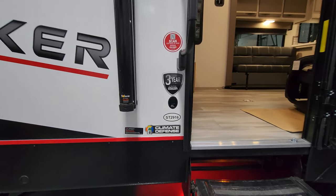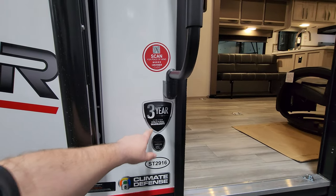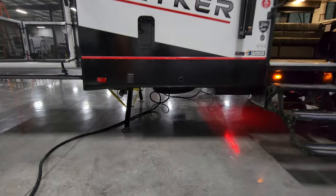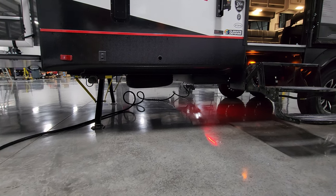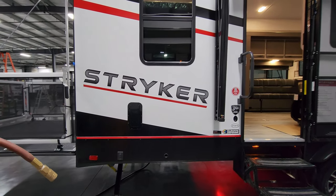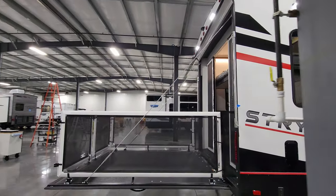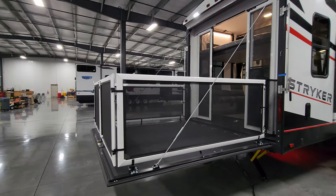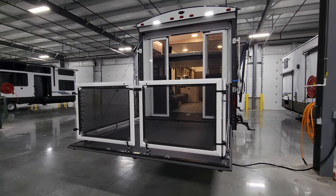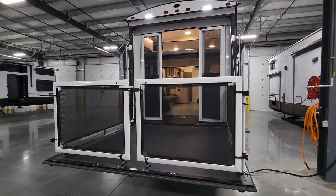There's a little advertisement here that talks about the climate defense — you've got enclosed heated underbelly, the model number, and a limited three-year structural warranty. This is nice because not all brands have a three-year structural warranty; most of them are only one. Down below you can see the spare tire under the back, the rear power stabilizer jacks, and a fuel tank under there as well. There's a little side vent and a bright side light. From ground level you can see what this looks like with the patio out. You could get aftermarket steps and use one of those back pieces as a swing gate.